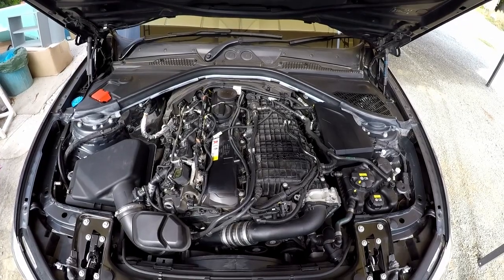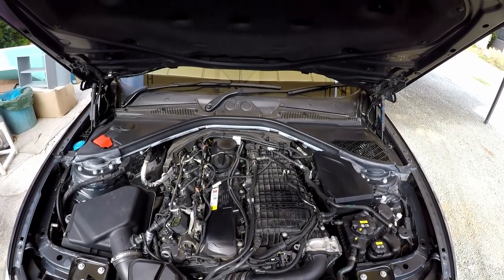Down here is our oil cooler heat exchanger. That's it guys, I hope you learned something, and if I got something wrong, please let me know in the comments below. Thank you very much for watching.